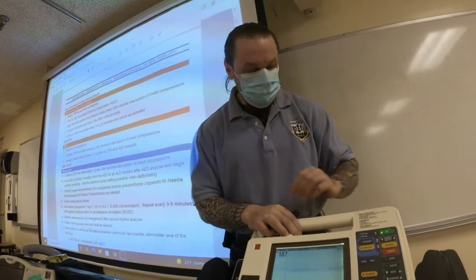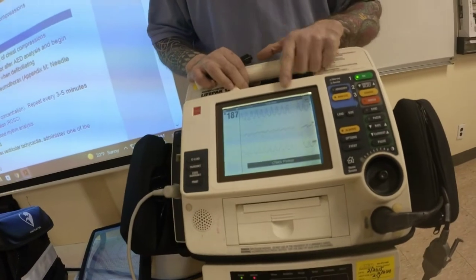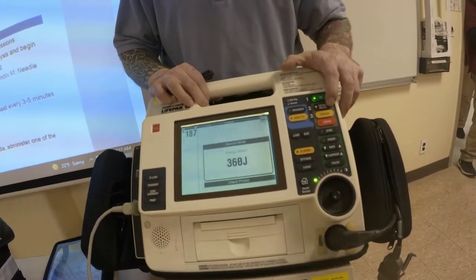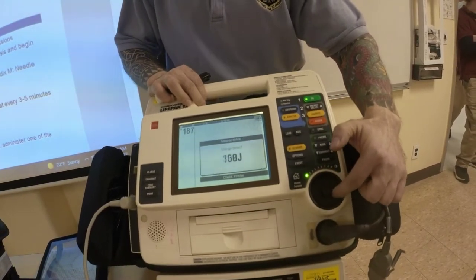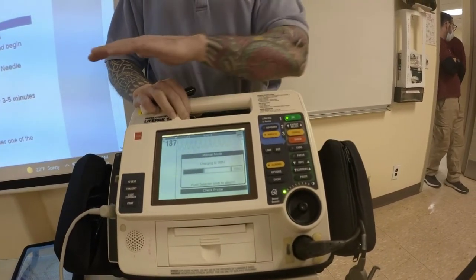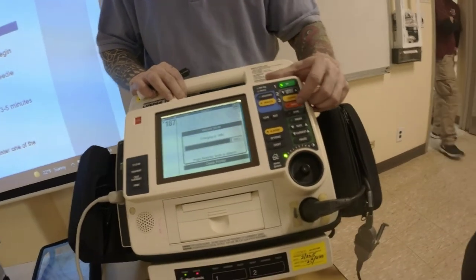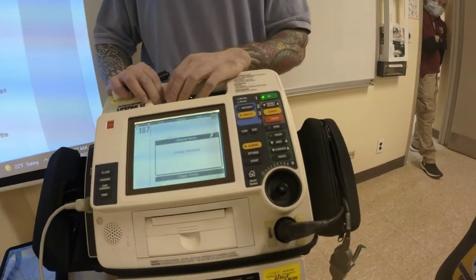How to defibrillate: you determine the rhythm, it's a shockable rhythm. There are energy selector buttons up and down — go to max dose either with the up arrow or move the wheel. Go to 360, click charge. Say everyone's clear, and once everyone's clear, looking at your patient, deliver your shock. Resume CPR.